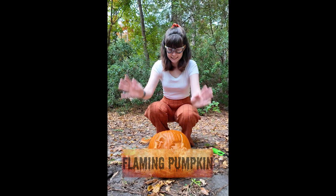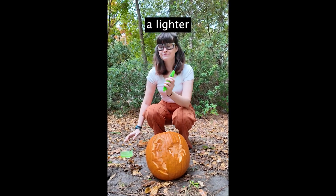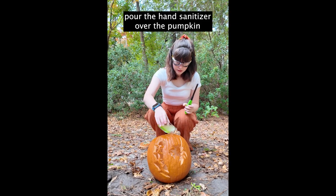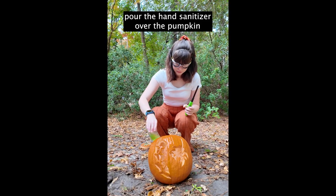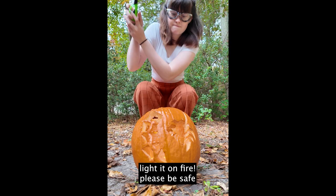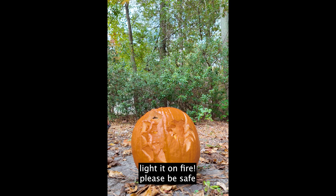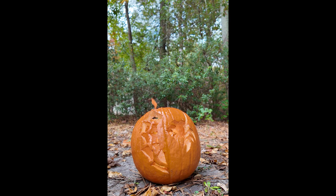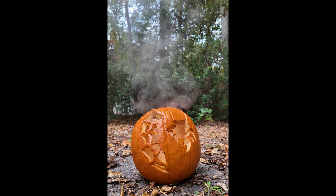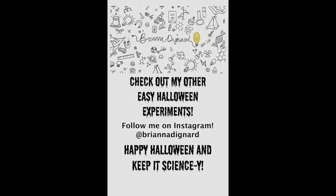Hello! For this experiment, you're going to need a pumpkin, a lighter, and hand sanitizer. All you have to do is pour that hand sanitizer all over that pumpkin, and then light it on fire. Please be sure to exercise safety precautions. Thank you so much for watching all of these fun experiments all of October. Please follow me on Instagram. Happy Halloween and keep it science-y!